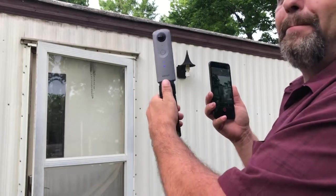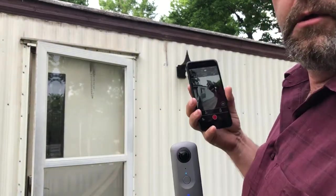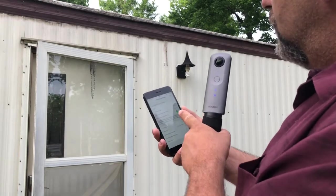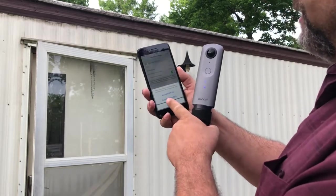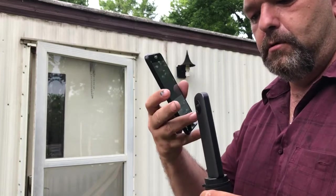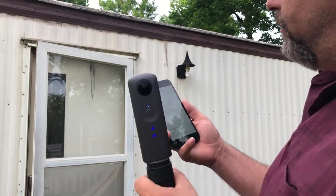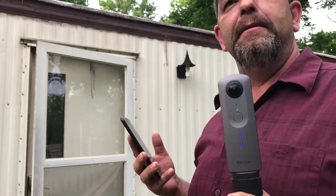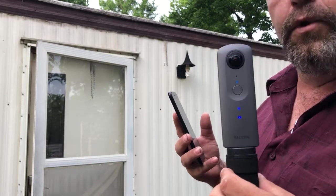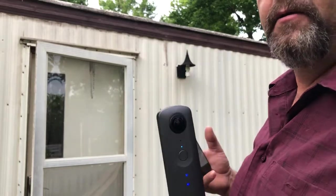Now I can see what I'm about to record, but when you're recording it's using so many resources it's not going to push what's recording over to your phone. Back to video settings — video size: you can choose between full HD which is 1920 by 960 per camera spherically, or 4K. A 5-minute clip at full HD is about 618 megabytes. A 4K 5-minute clip is going to be like 3.18 gigabytes.